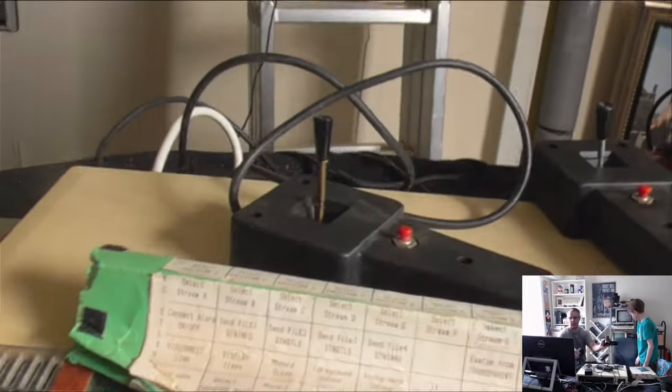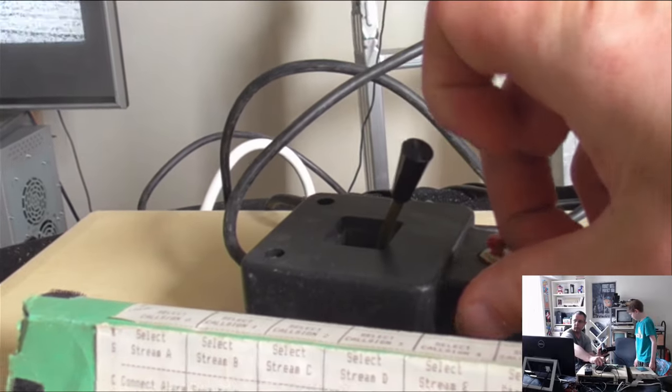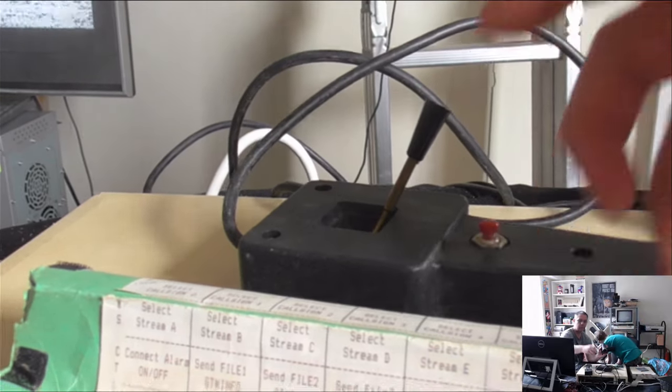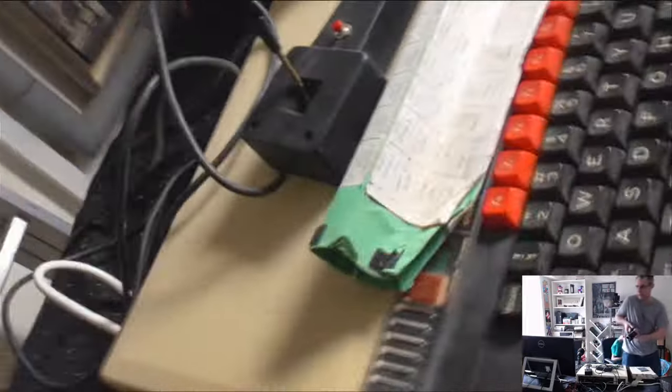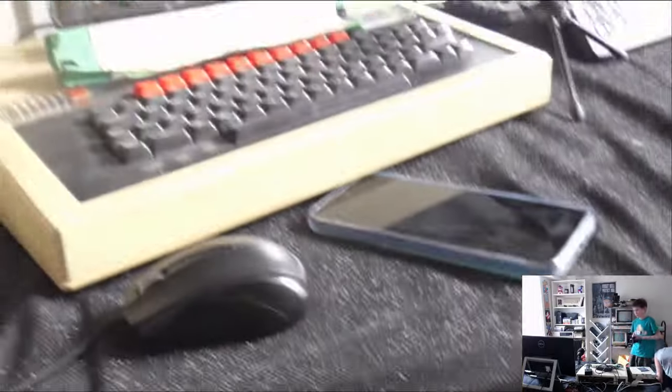So we've got BBC Model B here, which — you can see — it's one of these ones that uses the 3-inch discs. And it has this weird thing going on with the joysticks. Look at the joysticks — they don't stay centred. I bet these are very difficult to use because they stay wherever you put them. So we'll have fun finding that out later. I'm going to need you to do the camera work, Jake, because I'm going to plug it in. Keep it pointed at the BBC because we don't know what's going to happen.